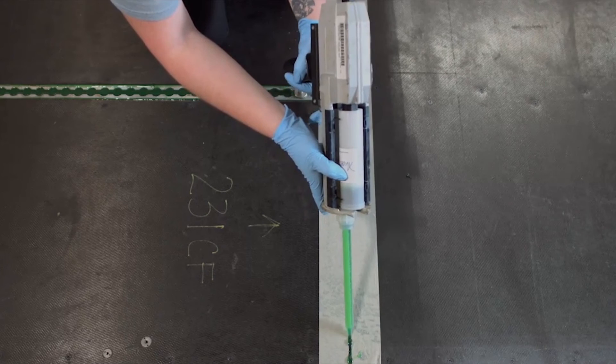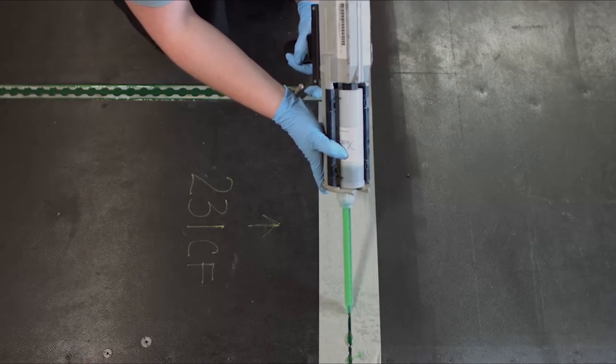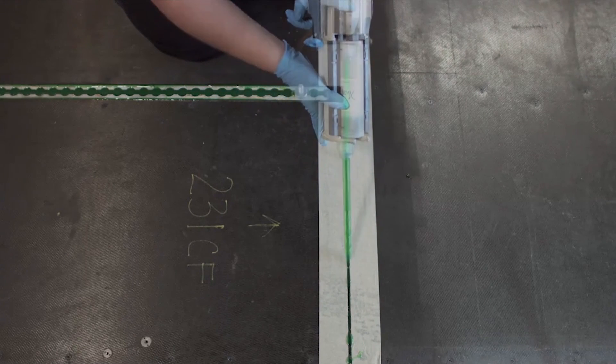Begin filling floor panel seams, making multiple passes as self-leveling green settles into place. Leave no voids or gaps in sealant lines.